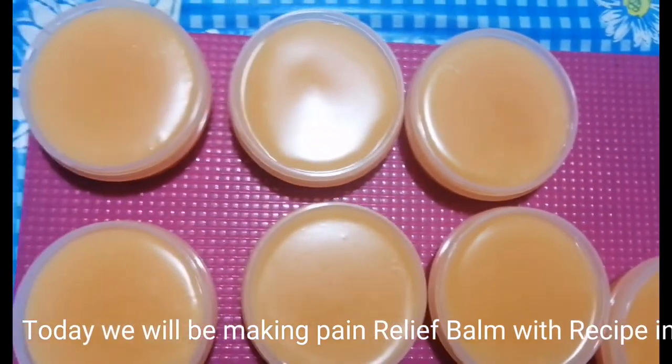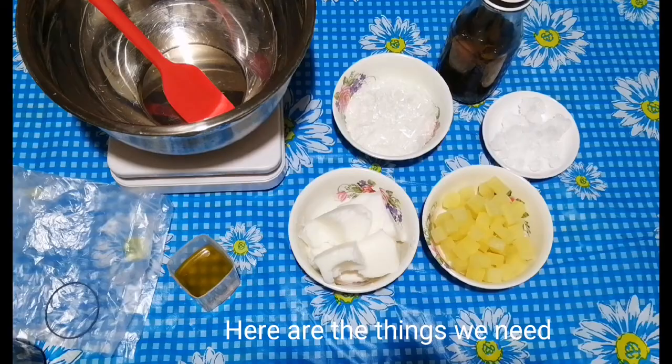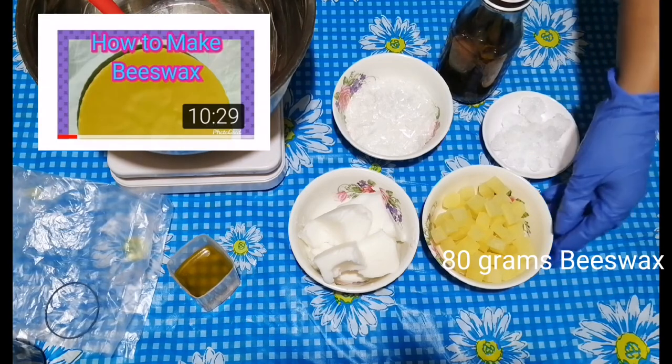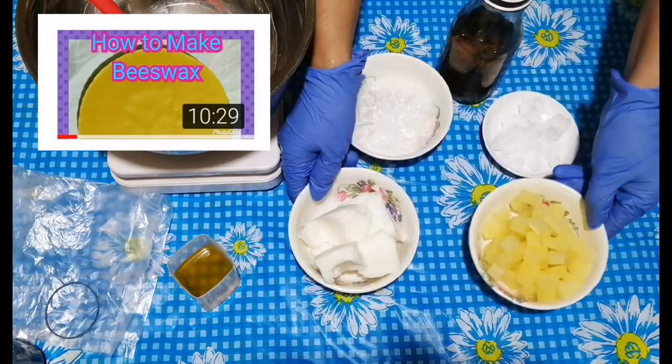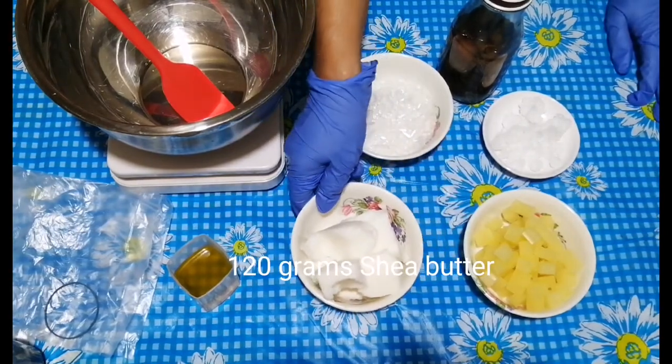Today we will be making pain relief balm with the recipe included. Here are the things we need: 80 grams beeswax — my beeswax is from wild bees. I have a video on how I make beeswax; I'll put the link in the description box below. 120 grams shea butter.